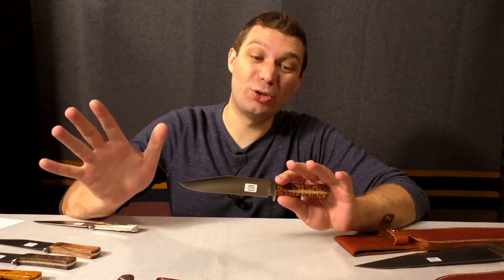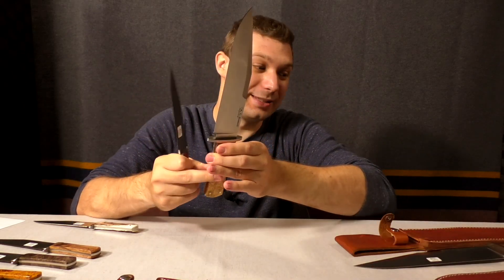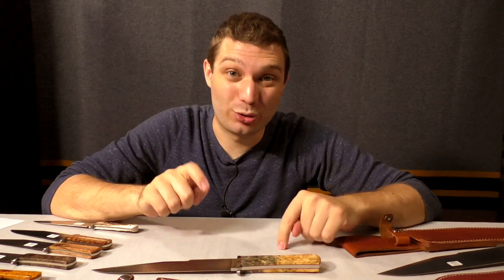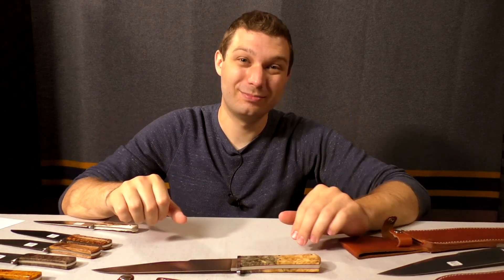Thanks for watching — I hope you enjoyed this and that it gave you a good size comparison between the Goldfield, the full-sized, and the behemoth, seeing them on camera together. If there's another A.G. Russell knife you want to see, let me know in the comments and I'll try to get to that. As always, thanks for watching — stay safe, stay sharp, and have a good one.